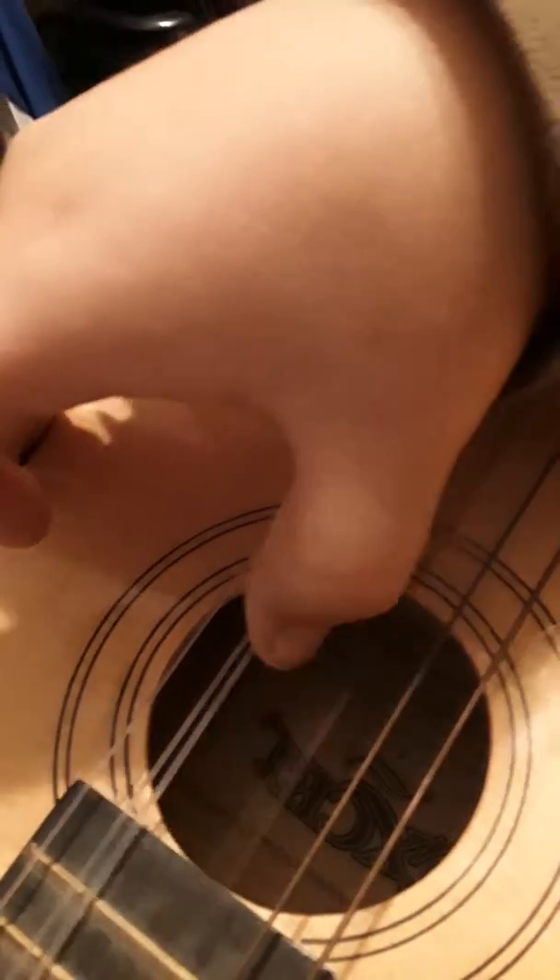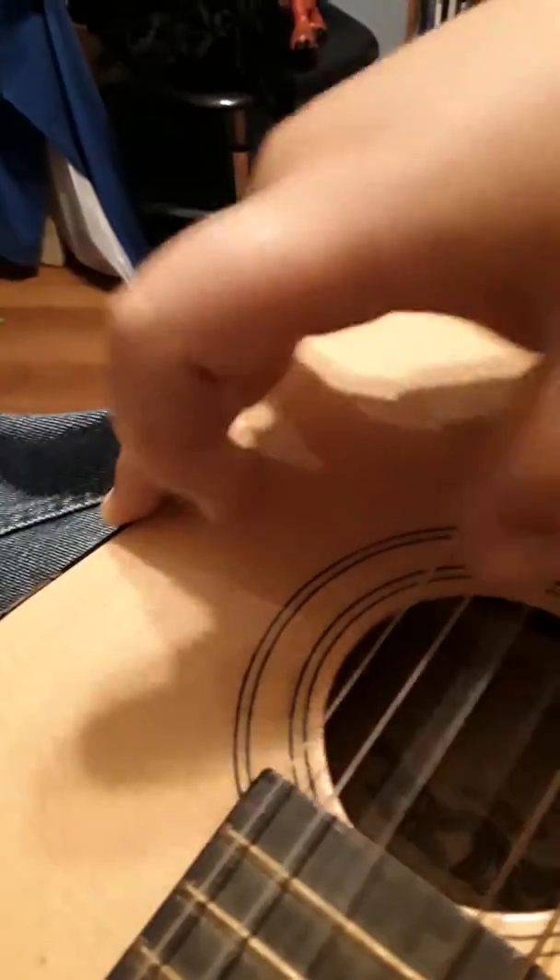Don't use this one, it's way off. These two are good together.